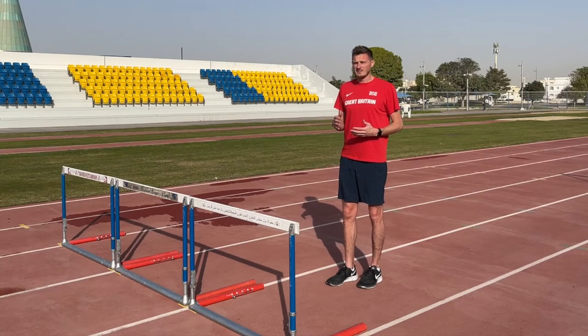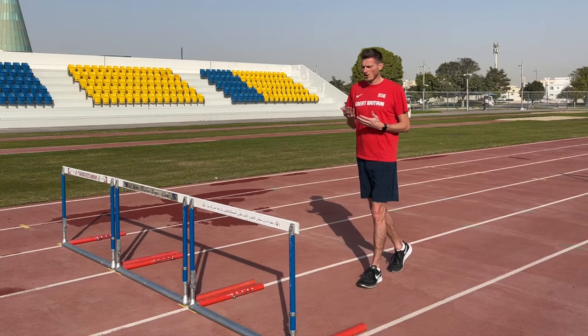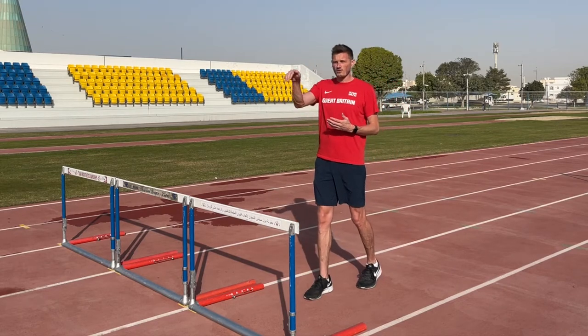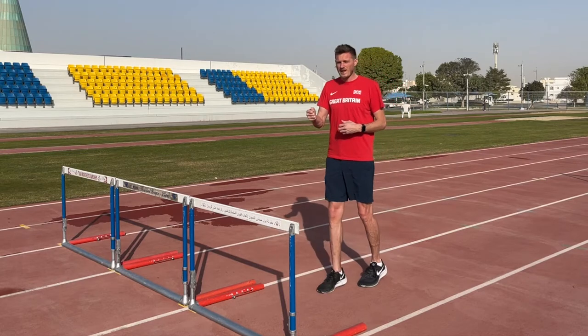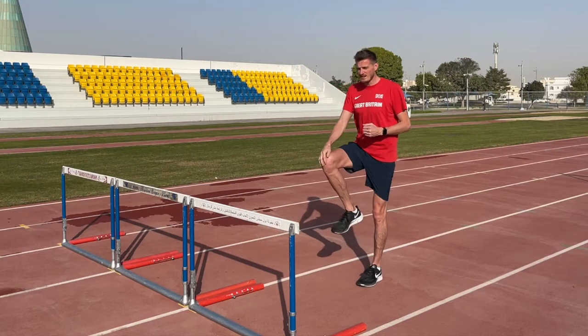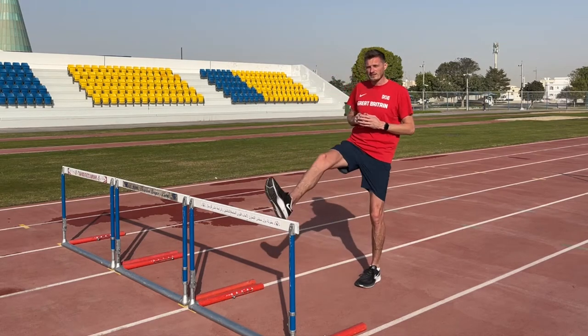The first thing we're going to look at is the lead knee into the hurdle. As we approach the hurdle we want to be driving across the hurdle, not going over the hurdle. For this we need to be in a nice strong position to attack the ground, and we want to have a knee driving at the hurdle that takes us across it — not a foot attacking the hurdle.